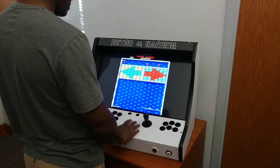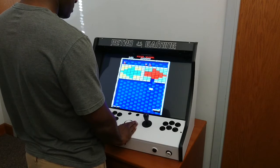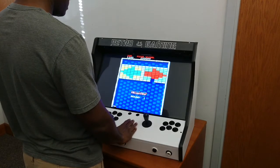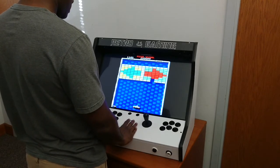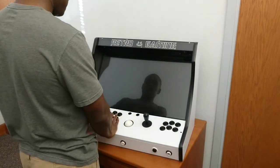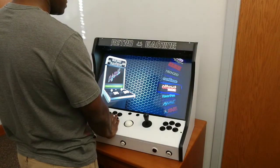Notice when I try to move the trackball rapidly, the game response is laggy. If you didn't notice the lagging in this video, you'll definitely notice it whenever you're playing these trackball or spinner games.